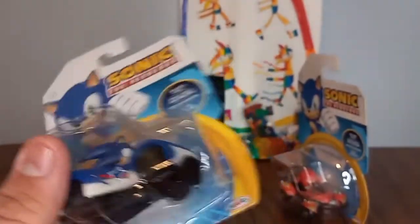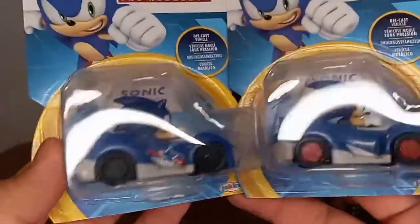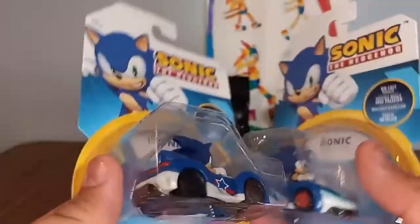Now let's do Sonic. He has this cool paint job with stars - I've played Team Sonic Racing. Let's compare to his normal one. As you can see, it's the same Star Racing theme but it's a different paint job.